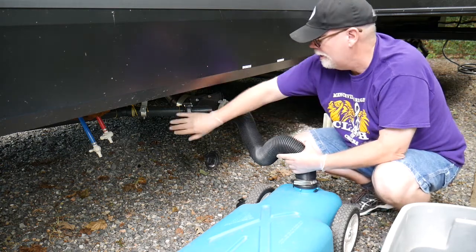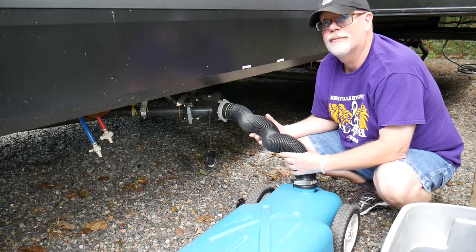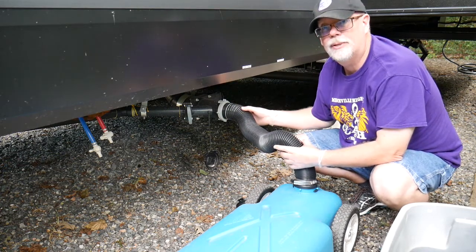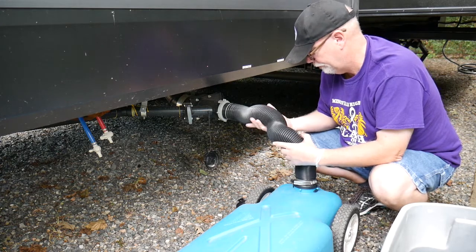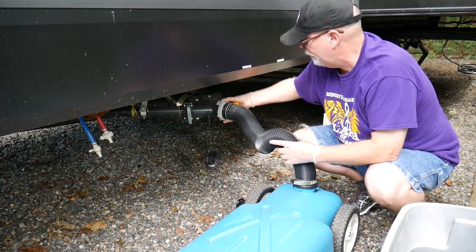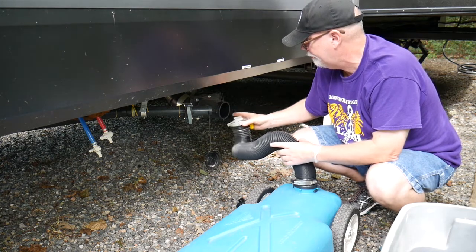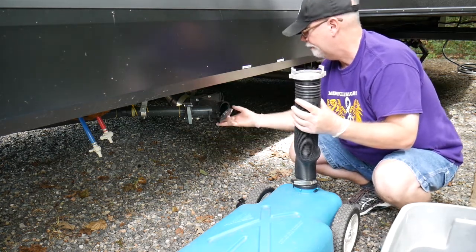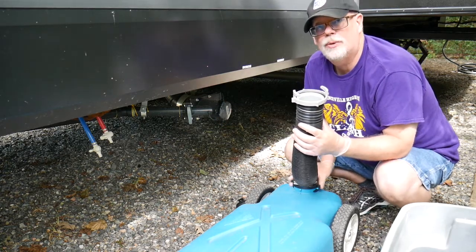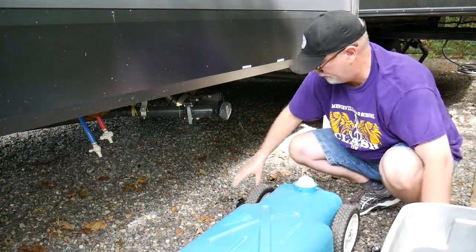I think we are all full. I'm going to go ahead and close that valve. We're going to make sure all the water is out of the hose because I don't want to spill any on the ground. And carefully remove the hose, catch any little drips that are there, and put our cap back on. Then we'll take the hose off of the blue tank and put the cap on it as well.